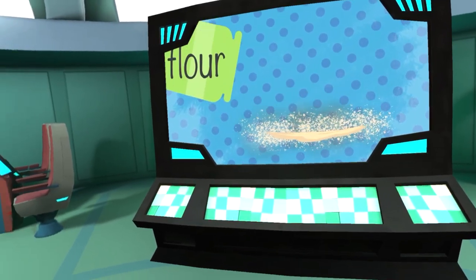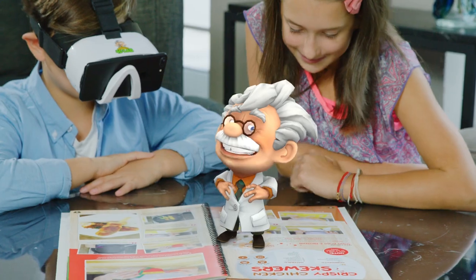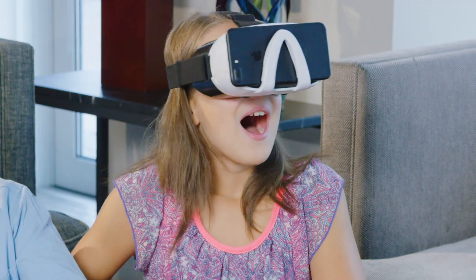Then, put on the included goggles and teleport into Professor Maxwell's lab, as we take on proteins, ripening, gluten, blanching, and more in virtual reality.